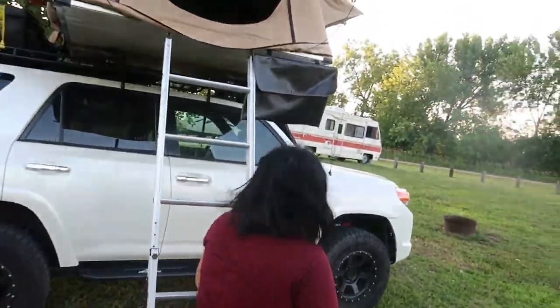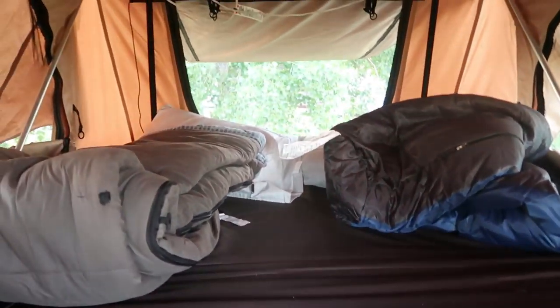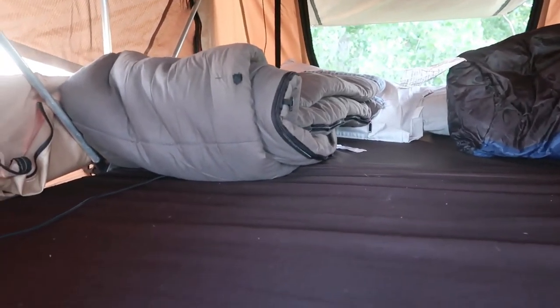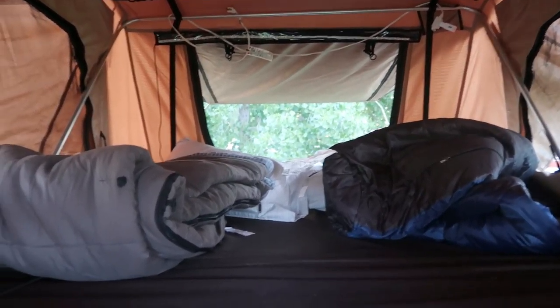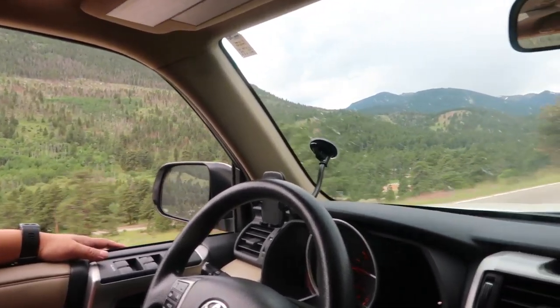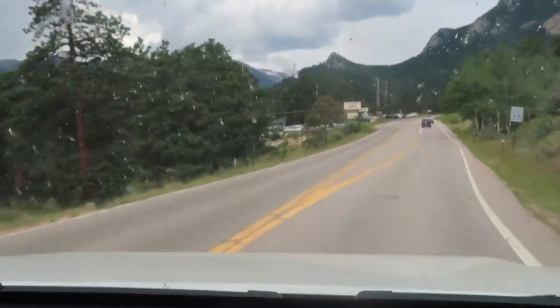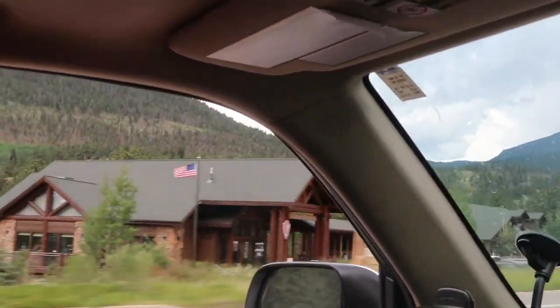Here is what our rooftop tent looks like — got our two sleeping bags, two pillows, and our night lamp. We just leave the sleeping bags and pillows inside the rooftop tent so we don't take up much cargo space inside the 4Runner. The following morning we woke up, packed our gear, and headed towards Estes Park, where we'd be camping for one night before taking a tour of Rocky Mountain National Park. We decided to stay at a campsite instead of doing primitive camping since it was our first time.